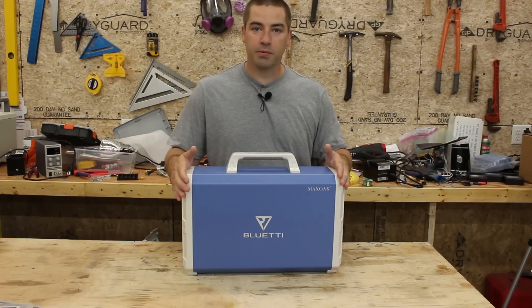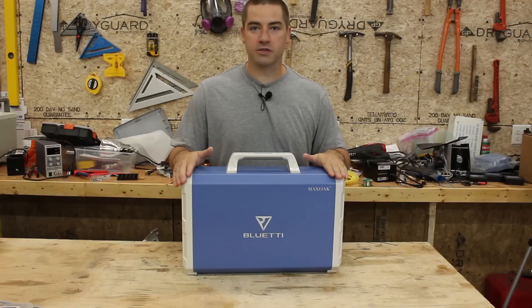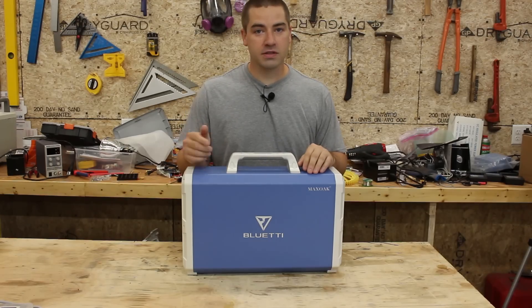Bottom line, I think this is a well put together package with well matched components and I'm actually impressed with it. For the full review, stick around.